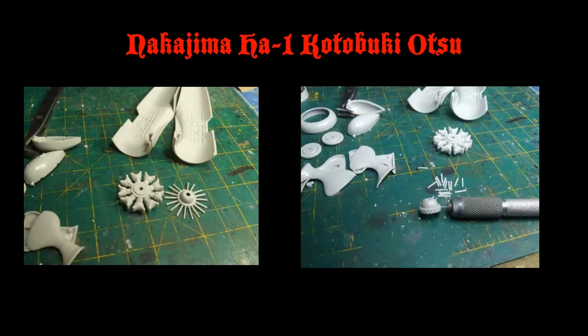Hey everybody, welcome back to Trey's Models. Today we're going to be building the Hasegawa 1/48 scale Ki-27.